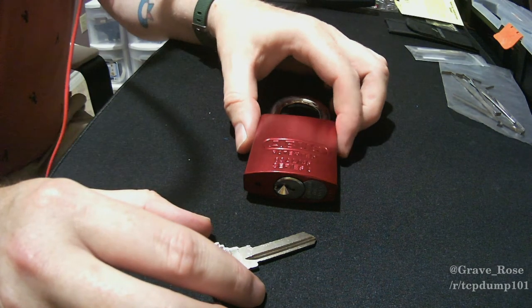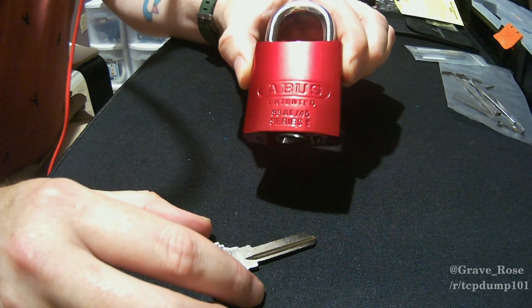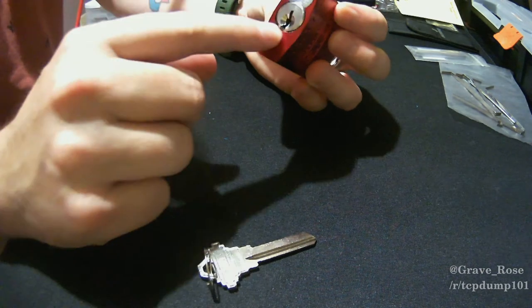Hey everybody, GraveRose here, and today we're going to talk about re-keying an ABUS padlock. This is with the Schlage keyway and cylinder.